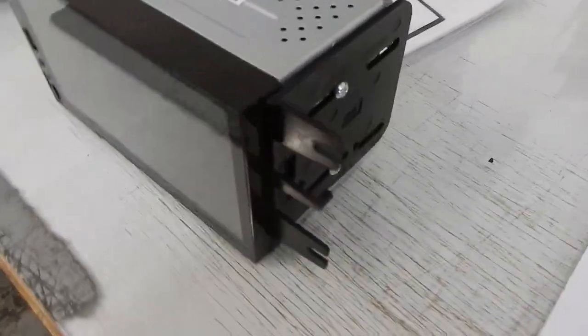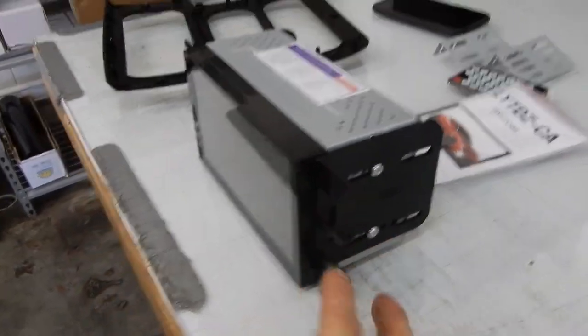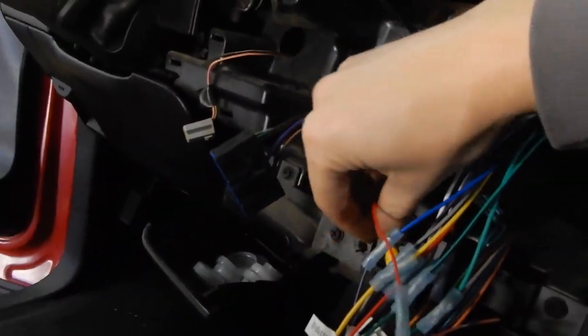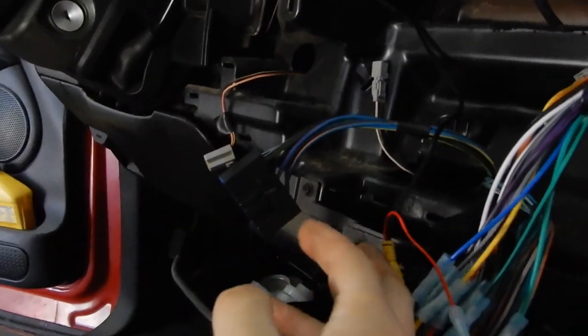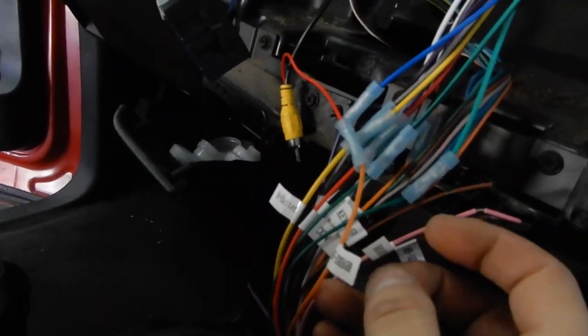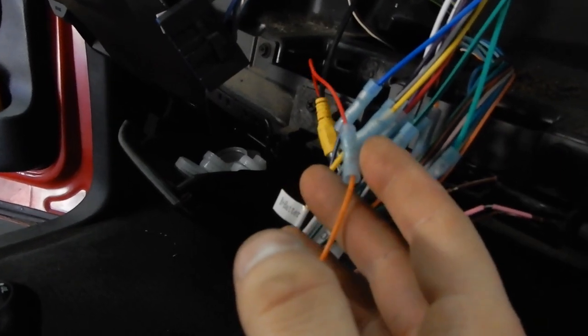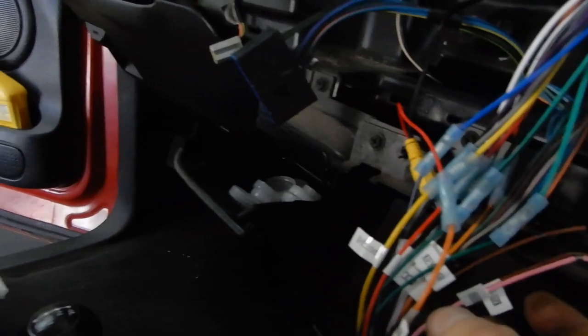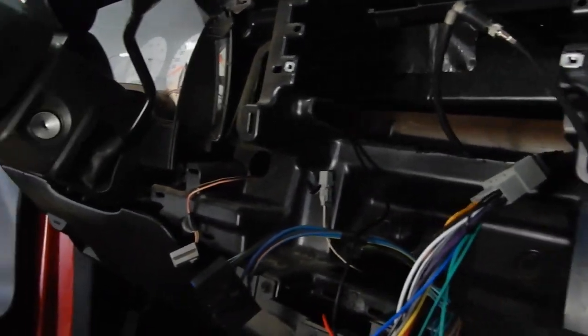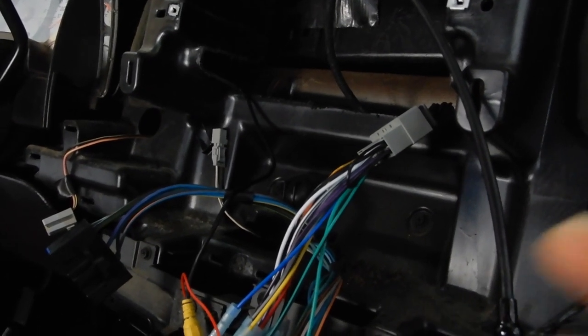I'm going to line it up and I'll probably have to do some adjusting once it's in there. I tested the reverse and it seemed like it didn't register that it was in reverse. There's a wire that says 'reverse in' so I'm guessing that's just for the input — we'll figure that out. I've also got the antenna adapter here so I'm pretty much ready to throw it in, get it bolted in, and plugged in to see if we're good to go.